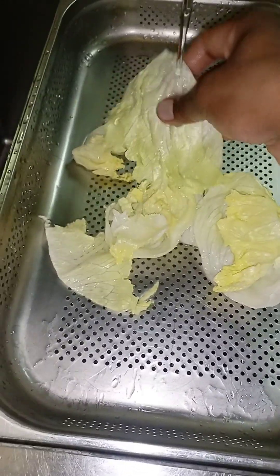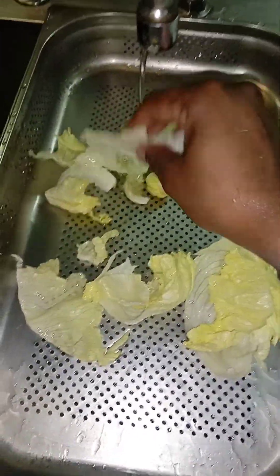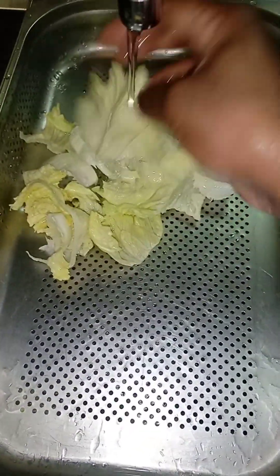Now we will wash our iceberg lettuce. Slowly, slowly we will put our hand because, you know, it's very soft. Like a gentleman, we have to wash this lettuce. Now it's washed and here we have a tissue paper, so we will keep it here like a gentleman. Don't put your energy over it because it will not look fresh. Slowly, slowly we will keep it and dry it with tissue paper.